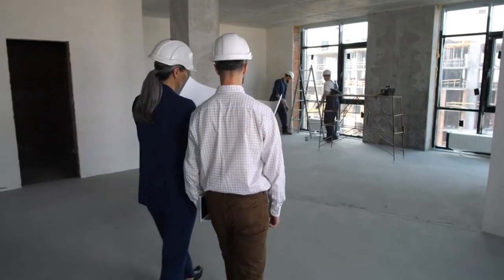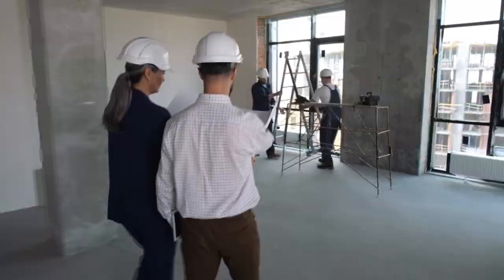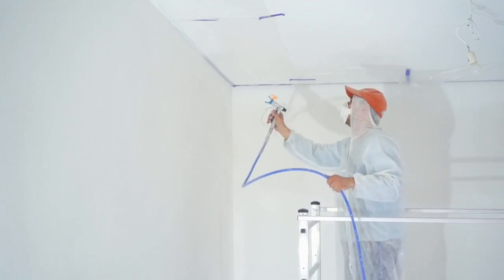With PVA Jumbo, you'll get a beautiful, uniform finish that will make your walls look like they were done by a professional. So why settle for ordinary paint when you can have PVA Jumbo? Try it out today and see the difference for yourself.